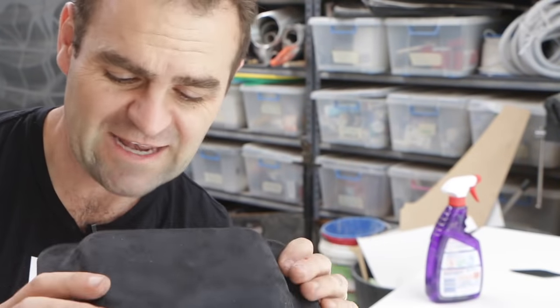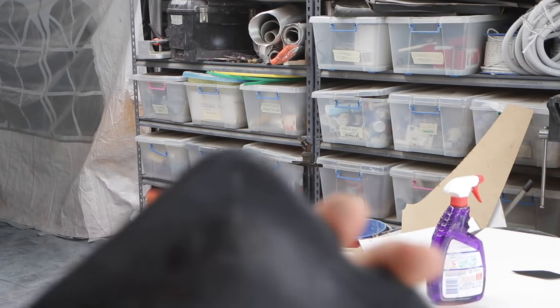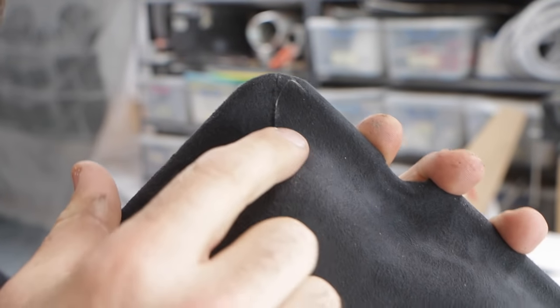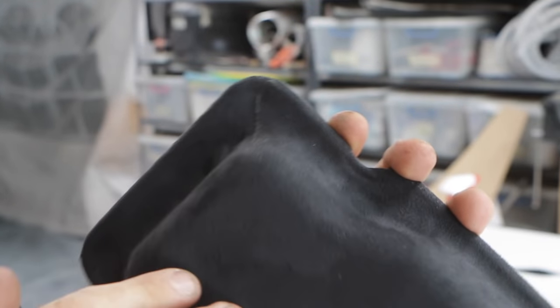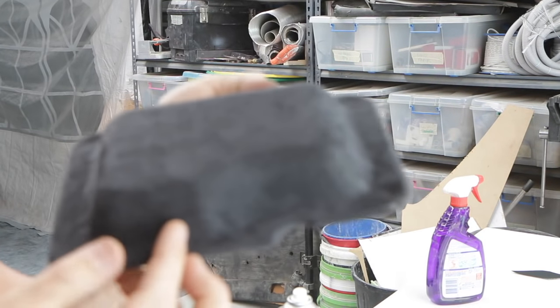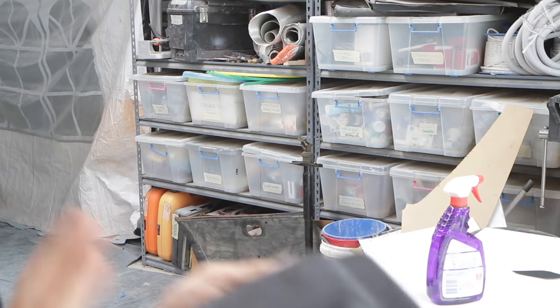And that looks a whole lot better. It's not perfect - you can sort of see some of the seams here. You can see the seam, you can see a little bit of light there - that's where the screw goes through. But it looks so much better and disappeared right down the back. I think it's going to look the part.